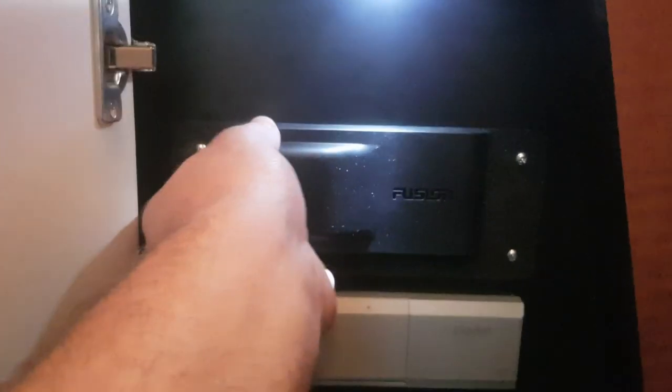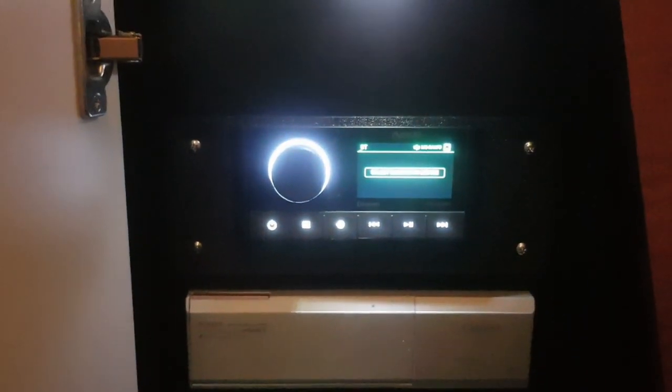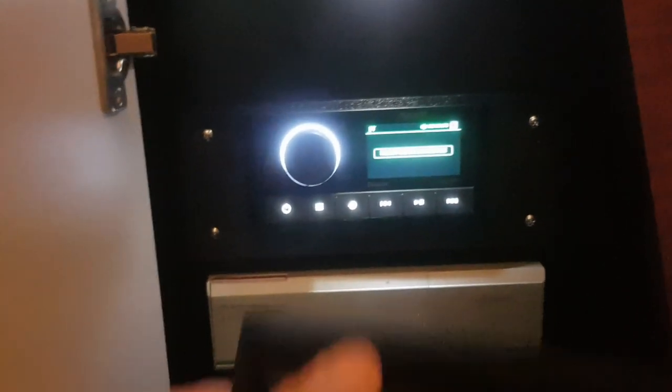In here we have the Fusion radio. There was a Clarion in here — we pulled that out and made an adapter trim ring to go from the Clarion to the Fusion RA670. This is your main radio. There is a controller up in the helm that you can control while driving. Let's go up there and show you that.